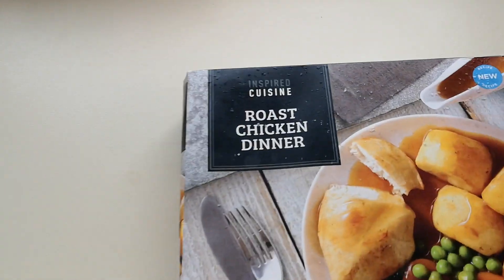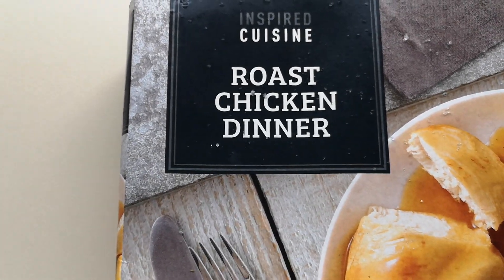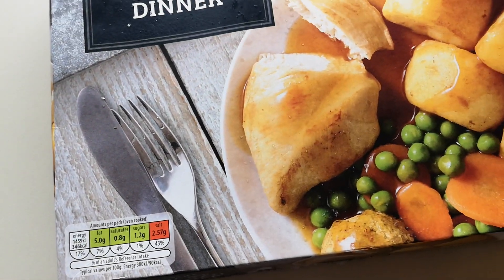How are we doing out there? I hope you're all absolutely spot on. Thank you very much for watching this video. Now, I've been shopping. I've been to Aldi. Come and have a look what I've bought. Inspired Cuisine Roast Chicken Dinner — new recipe. So it said it was new, so I had to buy it. And it was £1.19.